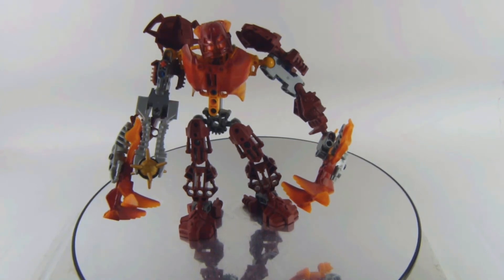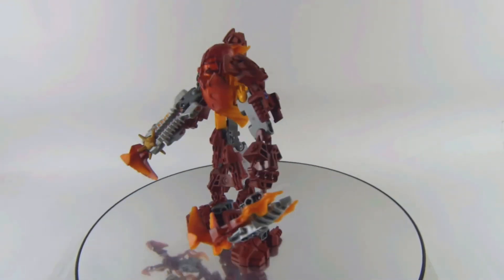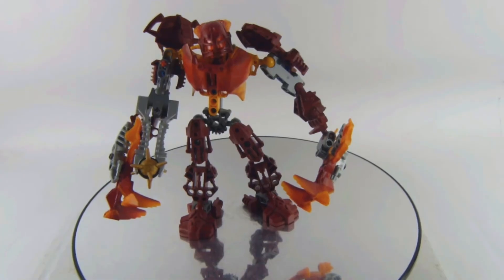In this video I'm reviewing a vintage LEGO Bionicle set, this is set number 8979, Glatorian Malum. This figure came out in the year 2009 with 59 pieces, and this is a very awesome figure.